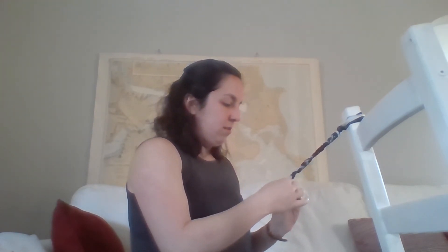I have been doing braids in my hair for a long time so I can braid pretty fast, and I bet some of you can braid even faster than I can. When you're done, you can tie your pieces together. And if you need to get help from somebody, you can ask for help.